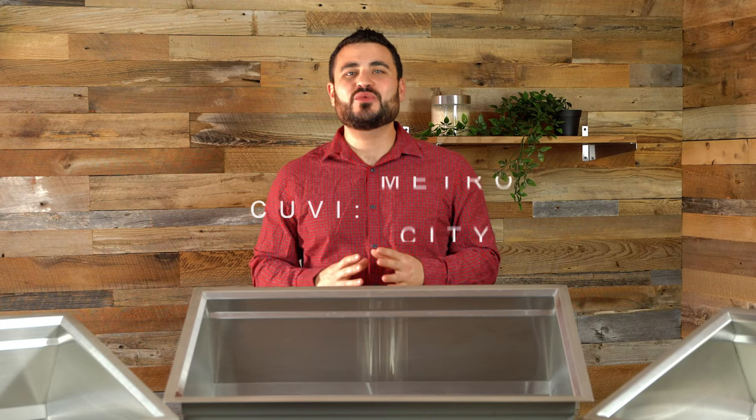Hey there, Derek from Pearl here, and today we're going to be taking a closer look at the Kuvi Complete Kitchen Sink System. This is Life with Pearl.